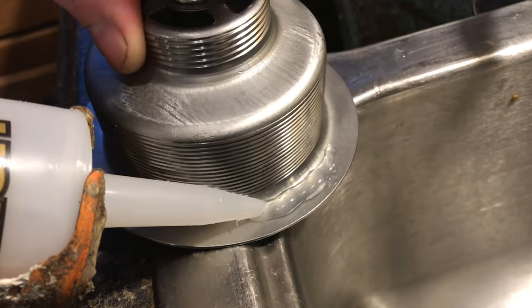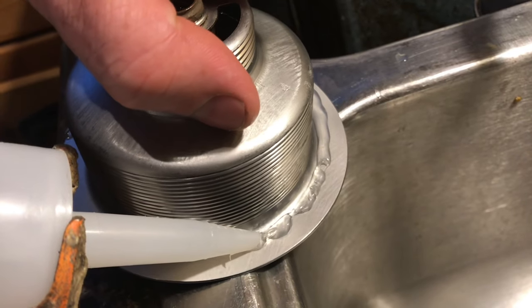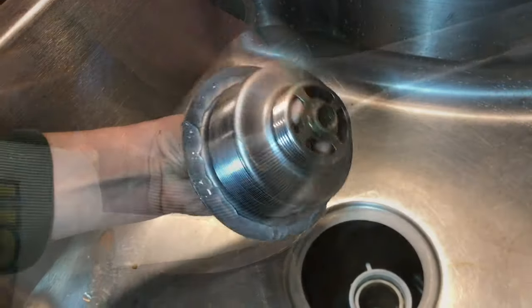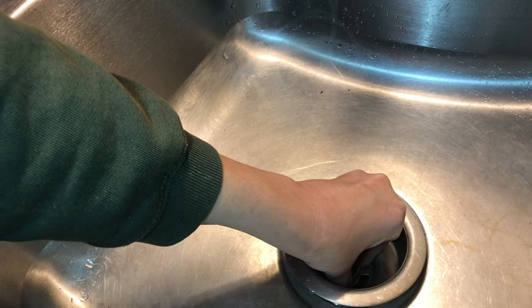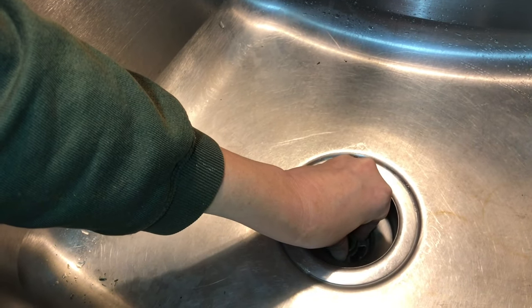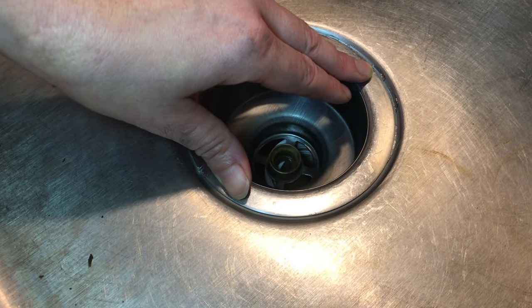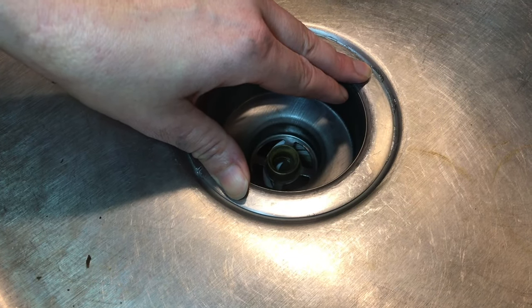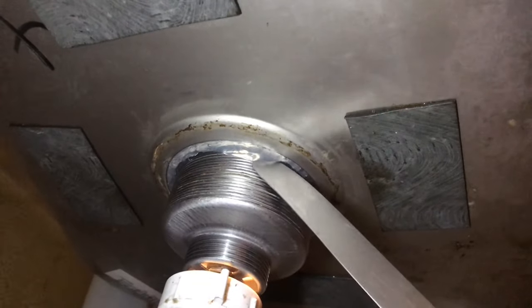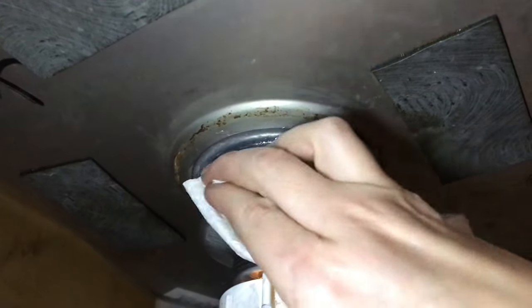Place a bead of silicone all around that mating surface, but try not to get it on the threads at all. Place it down in and press firmly but not too tightly — we don't want all of the caulk to come out. You should be able to see it ooze up just a little bit as you press down. You don't want silicone in the threads; it'll make the nut hard to spin off next time. Make sure and wipe everything clean one last time.